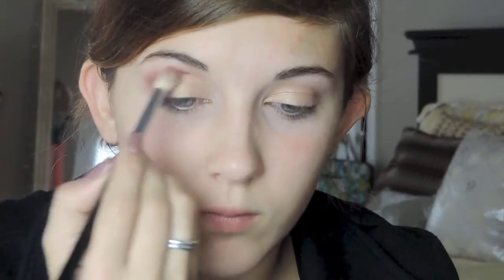Normally where you would put a darker brown or black in the corner, this is where you replace it with that Bitten color. Then just to darken it up a little bit more, I'm going in with Makeup Geek Shadow in Cocoa Bear — it's a brown with a reddish undertone — and I'm mainly focusing it on the outer corner and outer V just to darken it up a bit more.